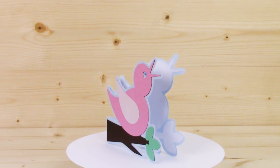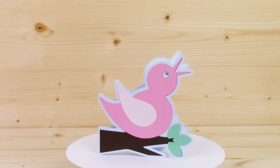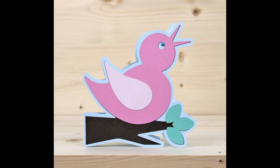Moving on, your next project is the bird shape card. I've been asked time and time again to turn my logo into an SVG, and this is your opportunity to have that.